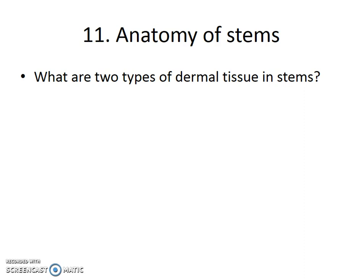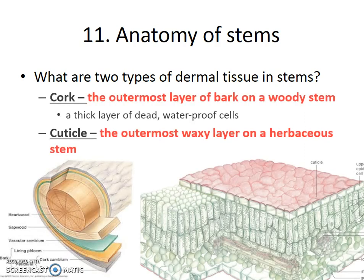Dermal tissue is always on the outside of the organ, and in stems it's on the outside. Dermal tissue can either be cork or cuticle. Cork is the outermost layer of bark on a woody stem — that outside of a woody stem is cork. It's a thick layer of dead waterproof cells. Like all dermal tissue, its function is protection.